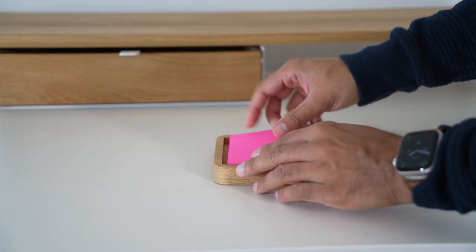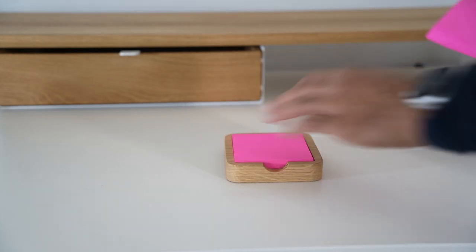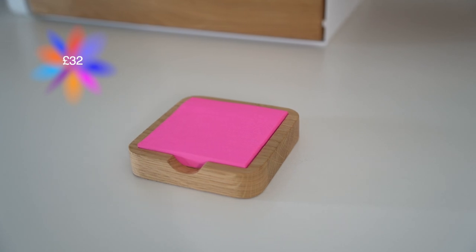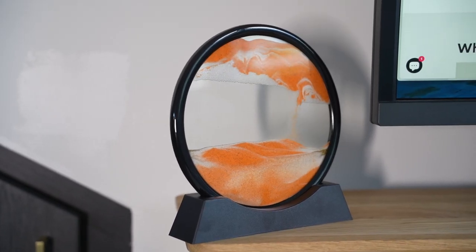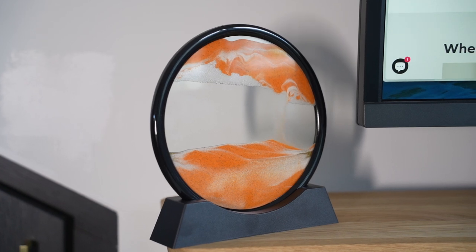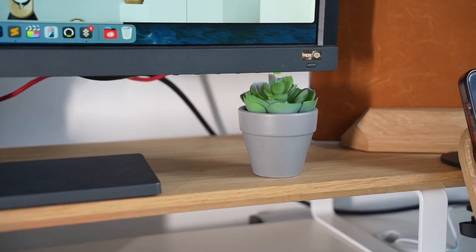The sticky notes tray is part of the Oaky Blocks range — a series of wooden accessories varying in purpose and size which you can combine at will to make custom organizers. This comes in at £32. You can also add some of your own decorative items to your desk, like a 3D sand art frame, which I'll also link below, to give a bit more life to your desk space.